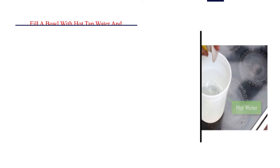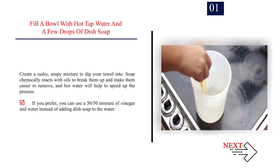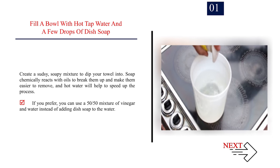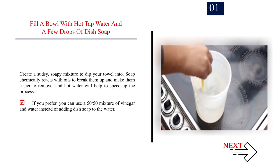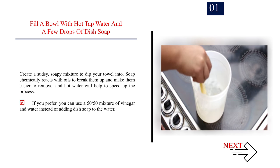Method 1: Soaking with baking soda and water. Step 1: Fill a bowl with hot tap water and a few drops of dish soap to create a sudsy, soapy mixture to dip your towel into. Soap chemically reacts with oils to break them up and make them easier to remove, and hot water will help speed up the process. You can also use a 50-50 mixture of vinegar and water instead of dish soap.